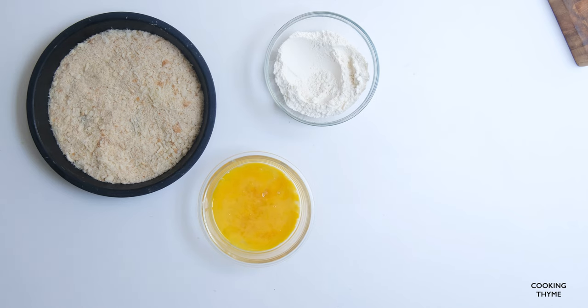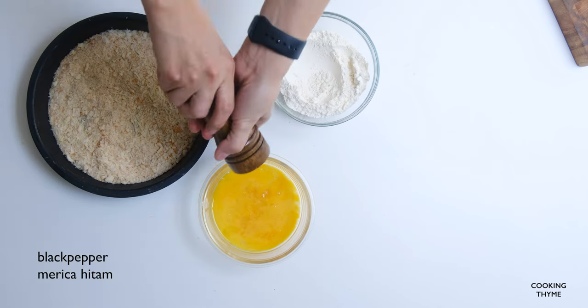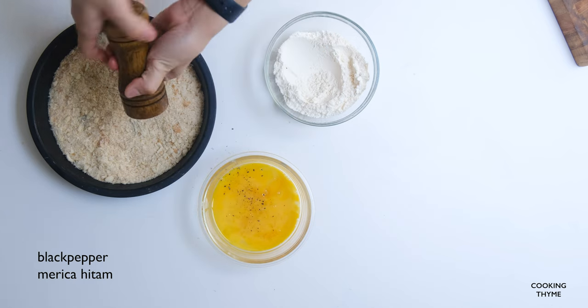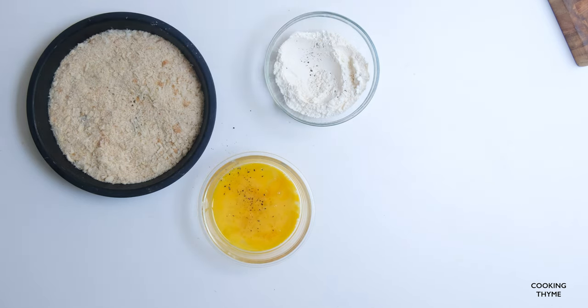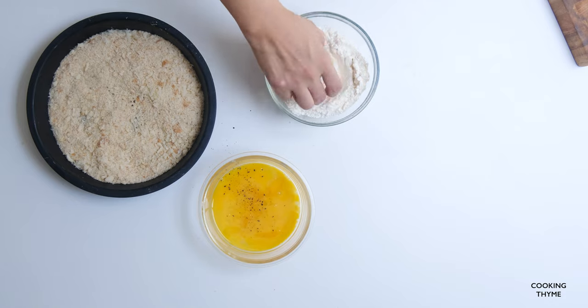I'm going to eat this. Oh dear, it's OK. I'm going to eat this. I'll eat this. Let's go.